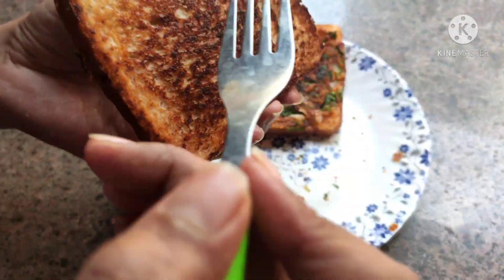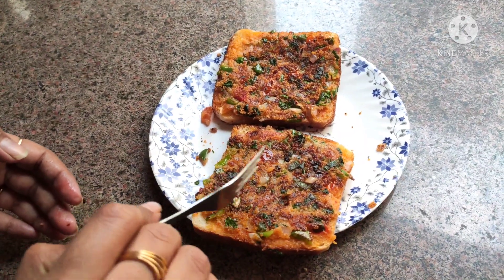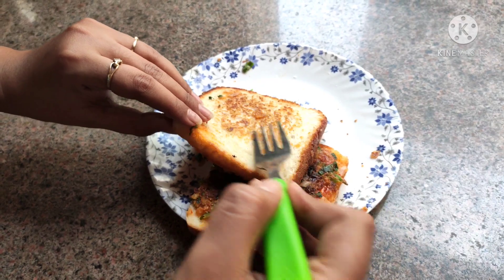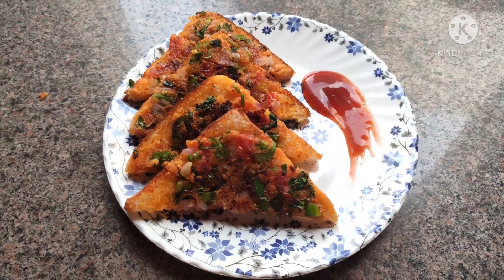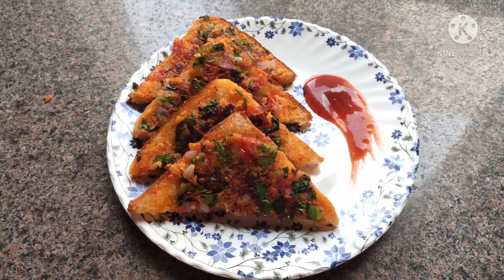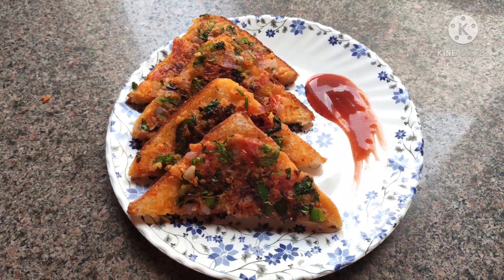It's very crispy and looks very good. You can see how big and appealing it looks to eat. It's very tasty and easy to make.